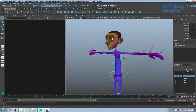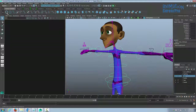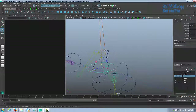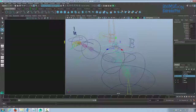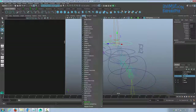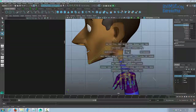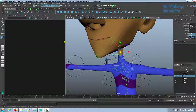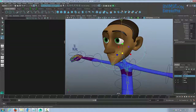The last two controls for the main body are controls for the neck and head. We'll use circles again — go to the curved surfaces shelf and create a circle. Use Ctrl+D to duplicate it, move it up and snap it to the neck joint using V. Duplicate again for the head control and snap it to the head joint. Turn polygons back on and adjust the neck controls a little bit.